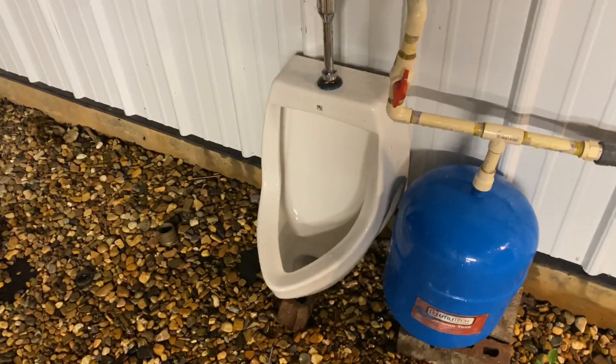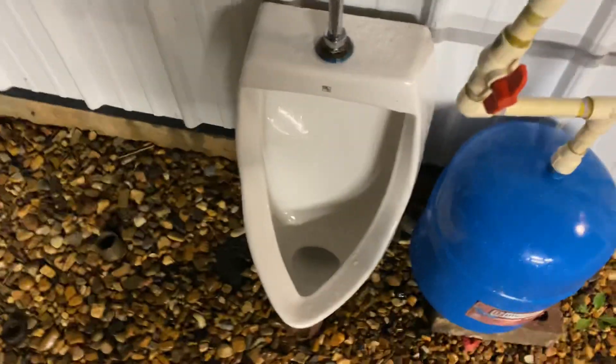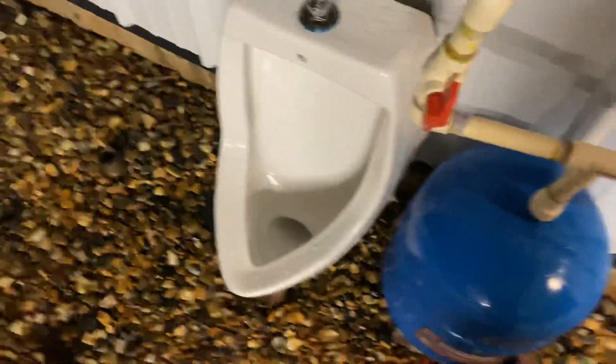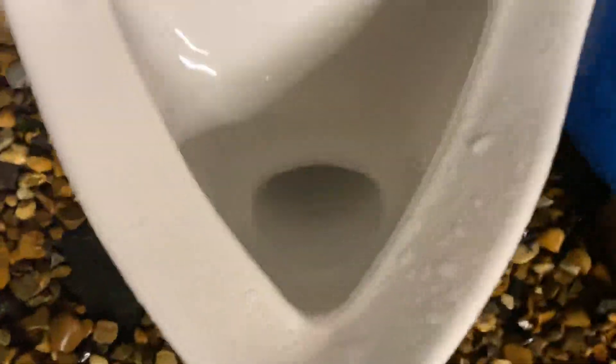They definitely have good bowl rinse. I don't think there would ever be any type of minerals or residue that would dry up in here, which is nice. It's always good to have a urinal that uses a little bit more water but is more effective.